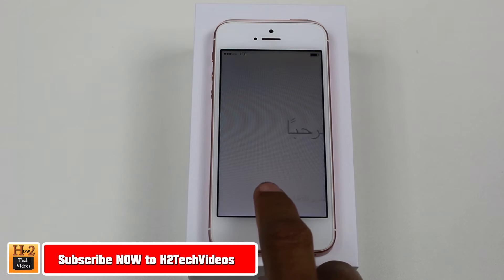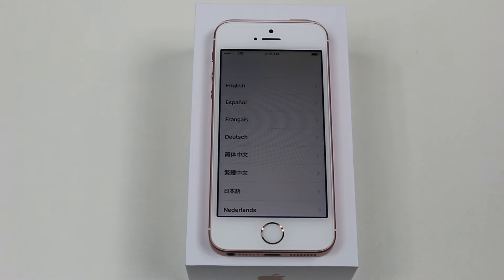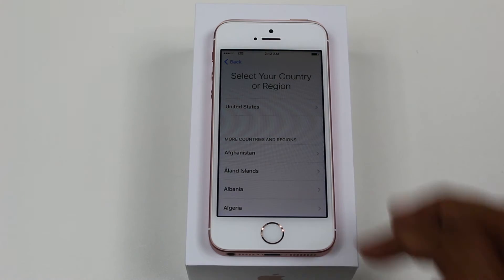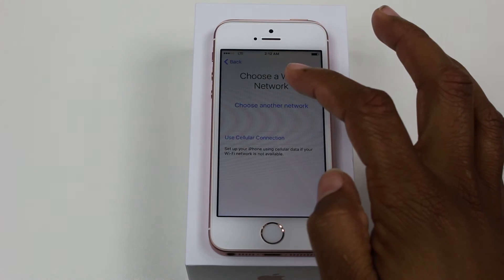We're on the main screen where it's asking you to choose your language. So we're just going to swipe, choose English, and the first thing you're going to do is choose your country.